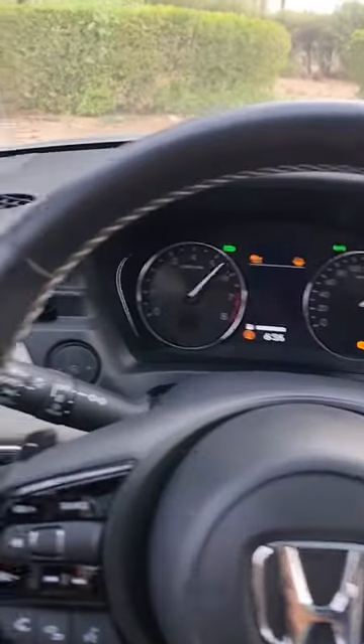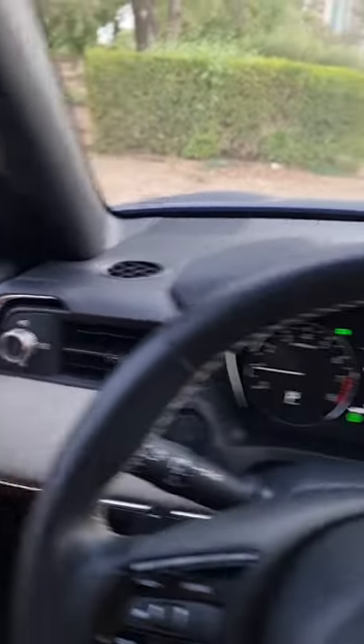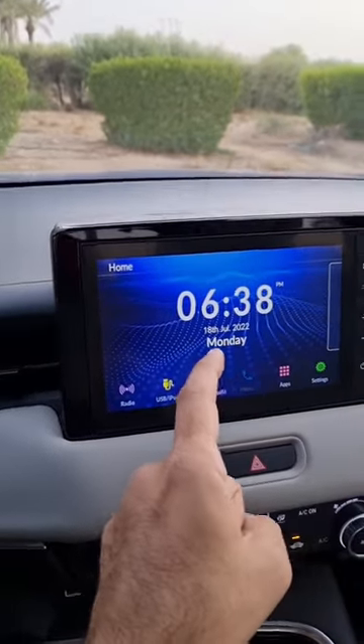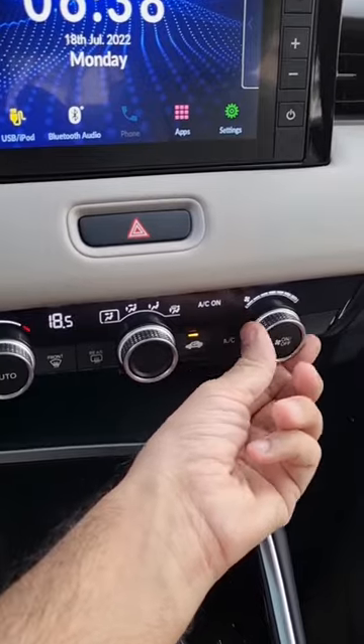Jumping inside and starting the car, you get a new driver's display and new air conditioning vents — you can change the direction of air from here. There's also a new infotainment screen which has Android Auto and Apple CarPlay connectivity, along with air conditioning dials.